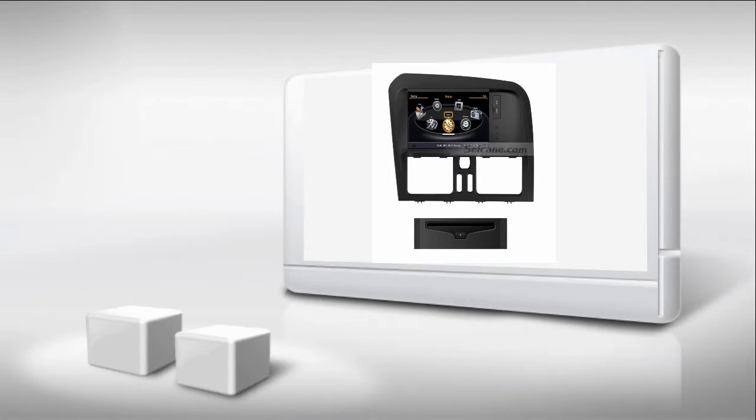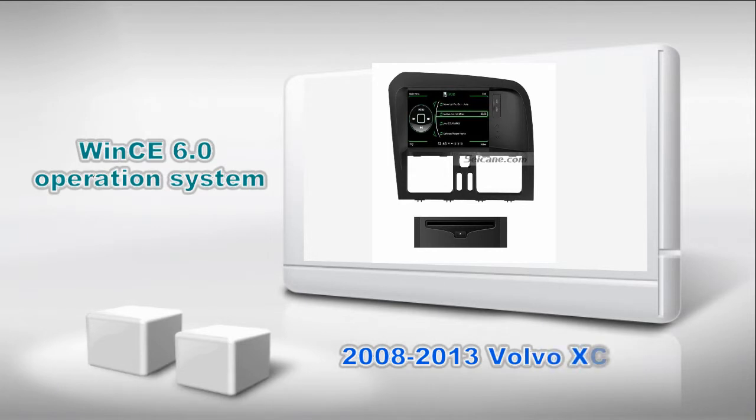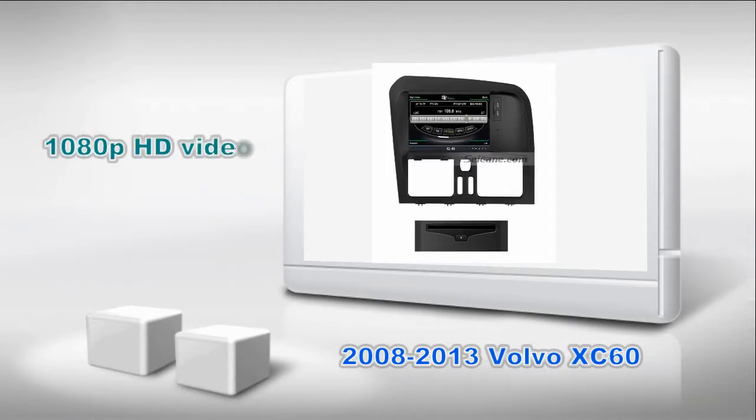Hi friends, welcome to Seiken Video. This is an aftermarket GPS DVD player for Volvo XC60 from 2008 to 2013. It has BIMS 6 operation system and dual-core A8 1GB CPU. It uses Samsung S5PV210 CPU chipset and supports CD sound quality and 1080p HD video. Let's check out the great functions in it.